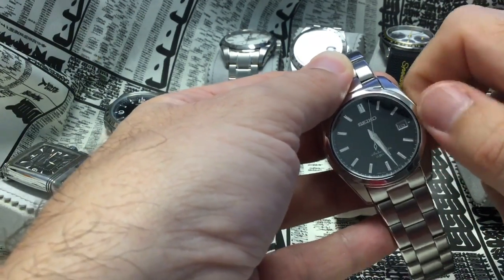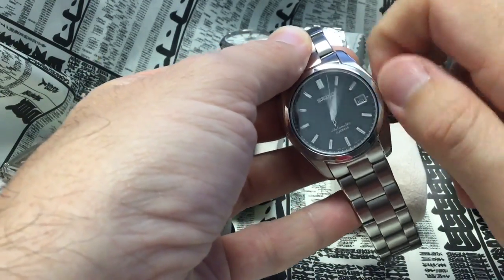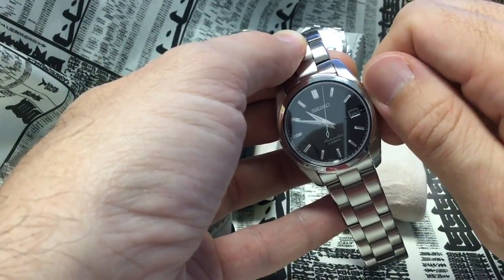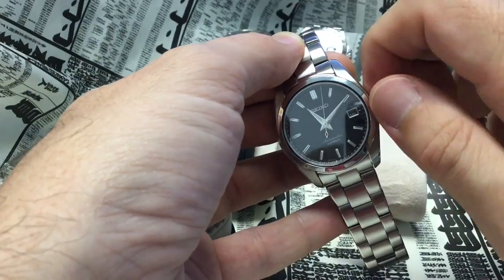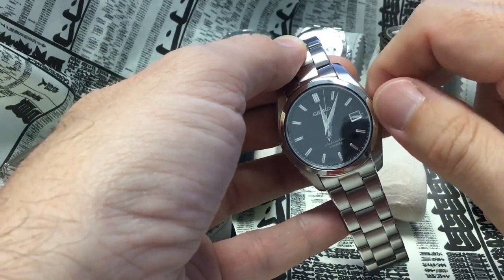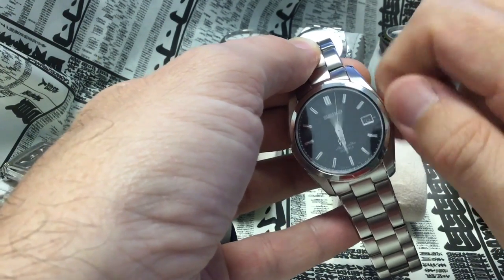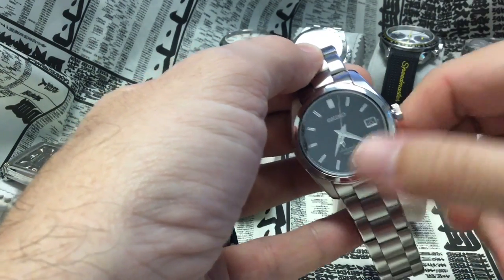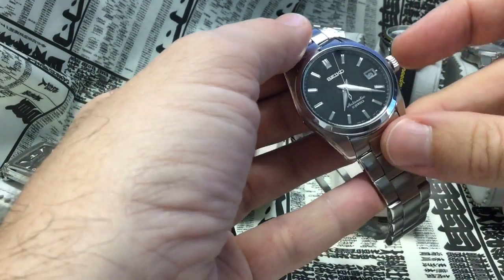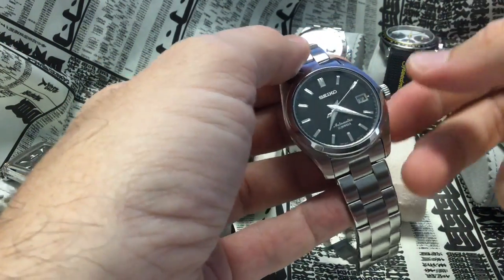One step down with a Seiko movement is that the date won't really click on at midnight precisely — it starts engaging fairly early in the evening, as early as 10 o'clock. If you're up late in the evening it's not a pretty sight. As a reminder, never change the date at night — bring it far beyond the 9 PM / 3 AM position, because when the date engages you don't want to force it into a new date. On the first crown position, you can quick-set the date with Seiko by going downward, which I find very instinctive.